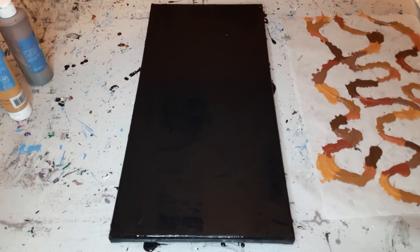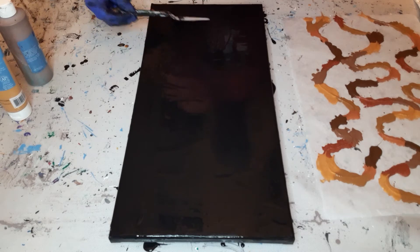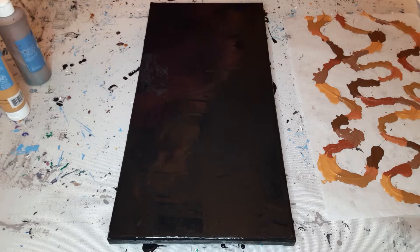Hi guys, out in the studio today to do a practice piece on a 10x20 canvas. My commissioned piece that I'm practicing for is on a 16x40 — almost the whole length of my table — and I've never done one quite that large or long. It's going to be a string pull on a black background. I've gone ahead and flooded the canvas with black, taped off the back, and it's up on push pins to keep it off the mat. All the sides and corners are done, ready to go.